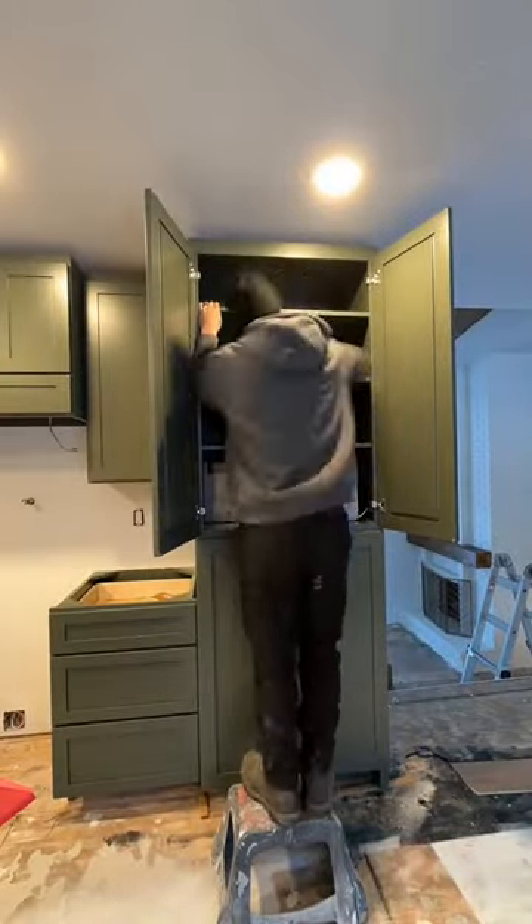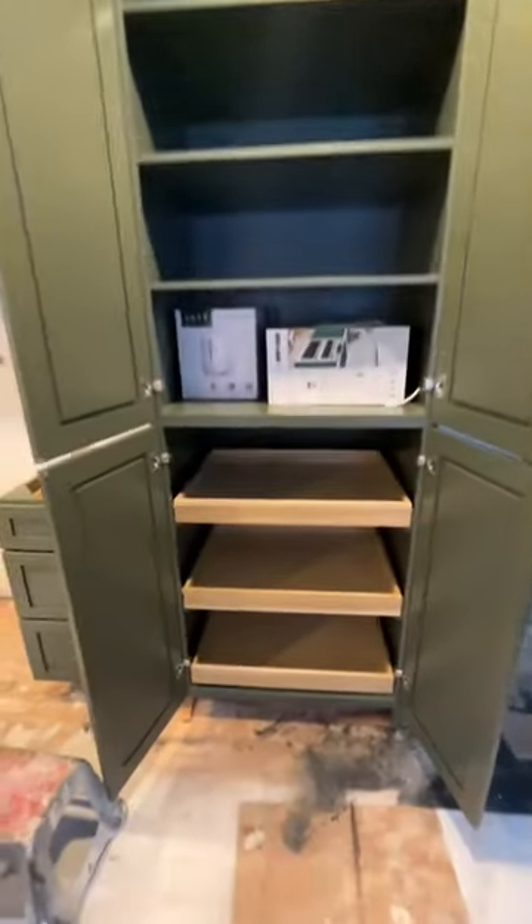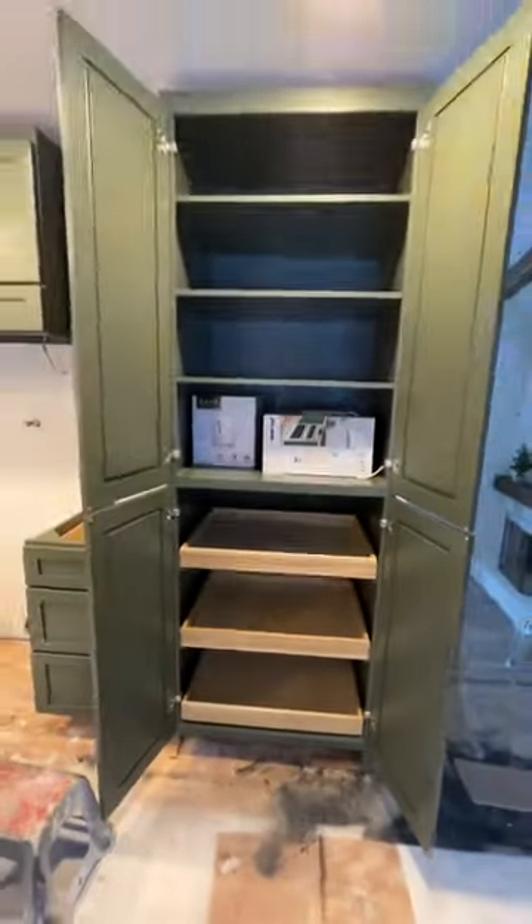This big cabinet on the end is our pantry. We have our shelves up top and these really cool slide-out drawers on the bottom. Next up is installing cabinet hardware. Do you guys have any guesses what color we went with?